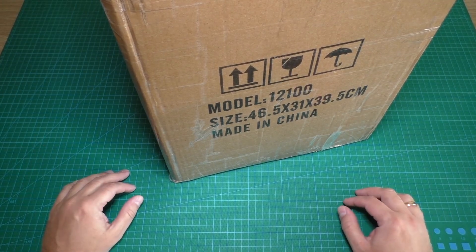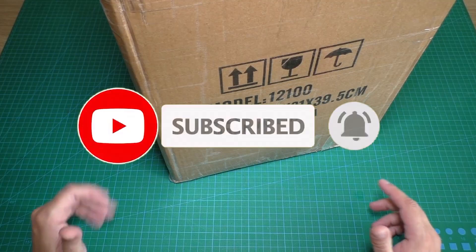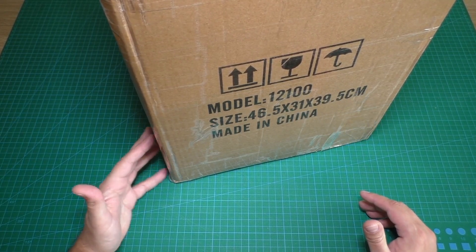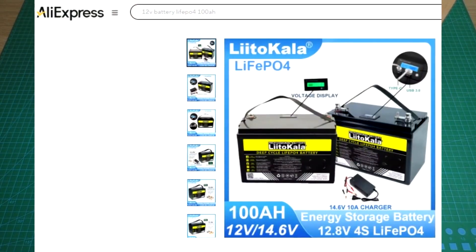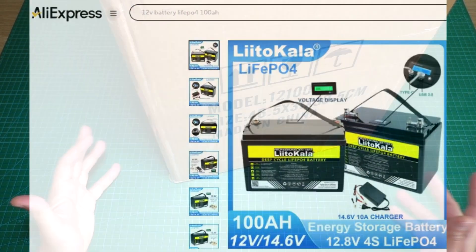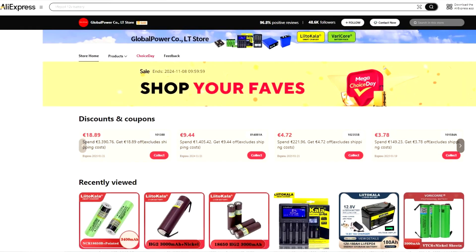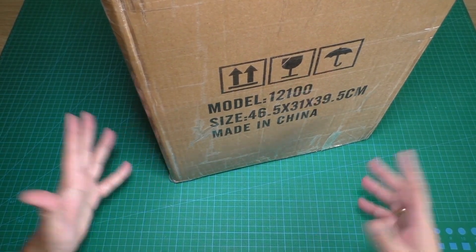Hello everyone! You are watching Elway12LT YouTube channel and in this video we will test and review a lithium iron phosphate battery 100Ah from AliExpress. It is a Litokawa brand battery and a link to this battery will be in the video description.